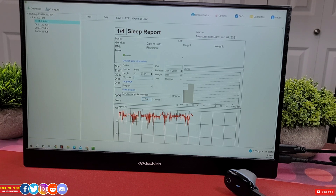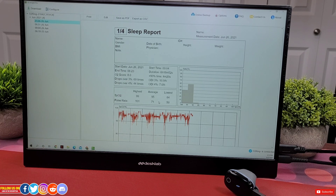If you have their premium subscription, you can download the data from the cloud by entering your login credentials from here.